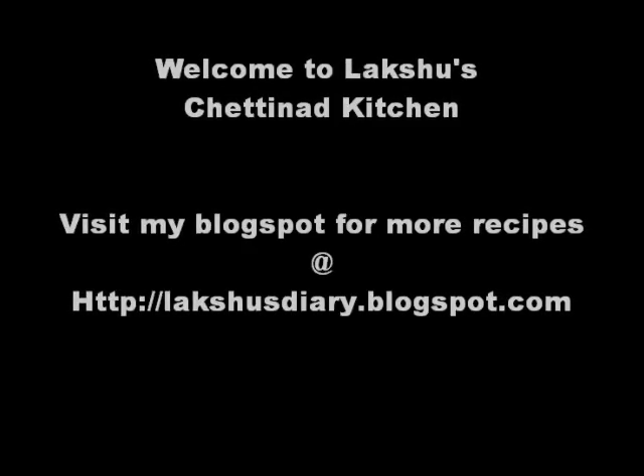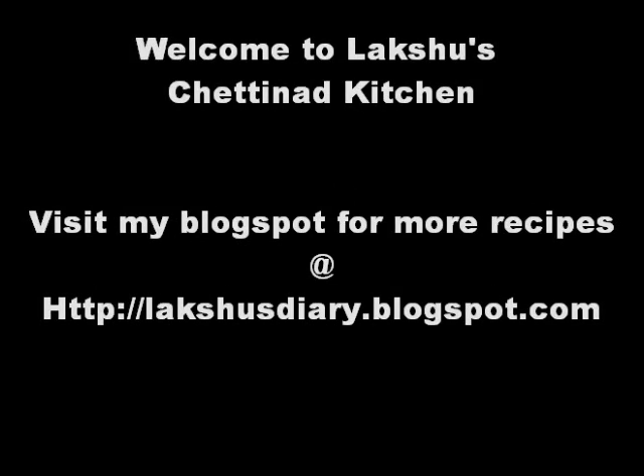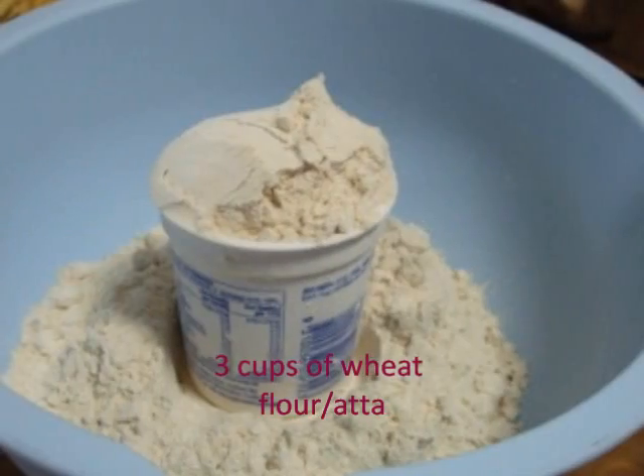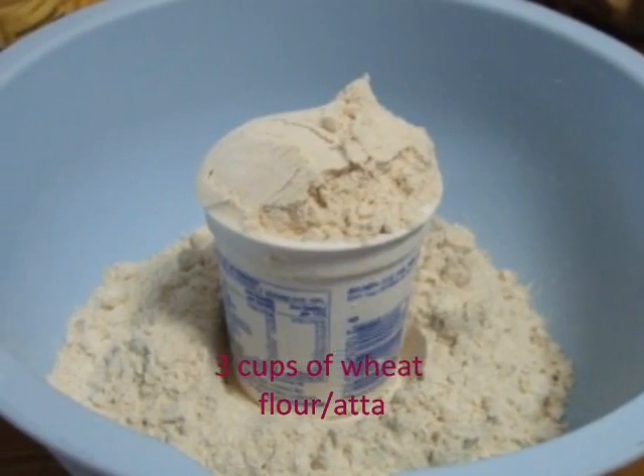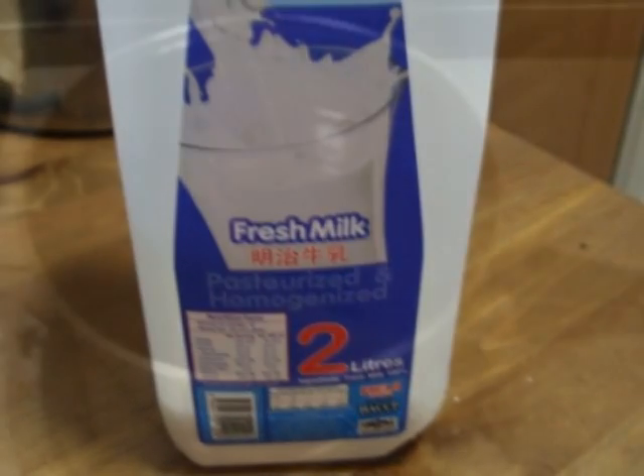Welcome to Lakshu's Chhattinad kitchen. For more recipes, visit Lakshusdiary.blogspot.com. Today I am going to show you how to make extremely soft chapatis which stay soft for a longer time. For this you need 3 cups of Wheat flour or Atta, 1 cup of fresh milk or boiled milk, 1 cup of water, and salt to taste.